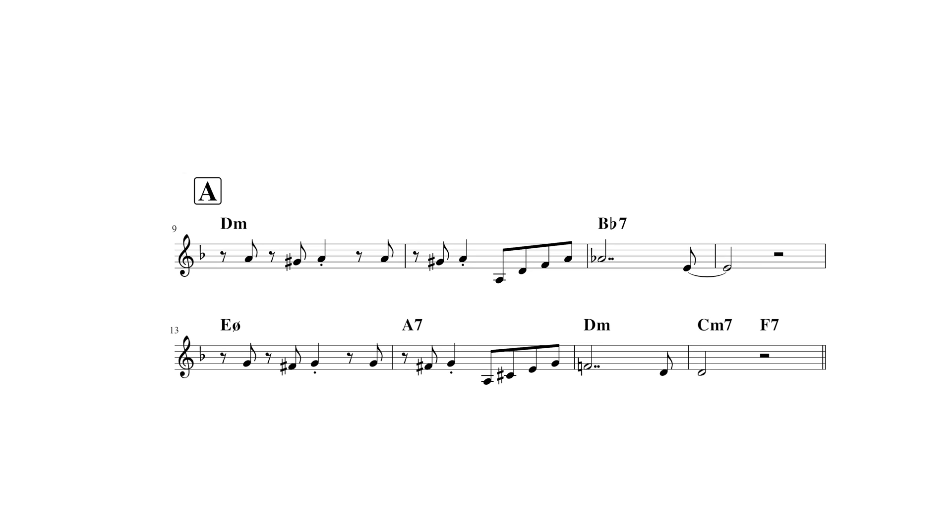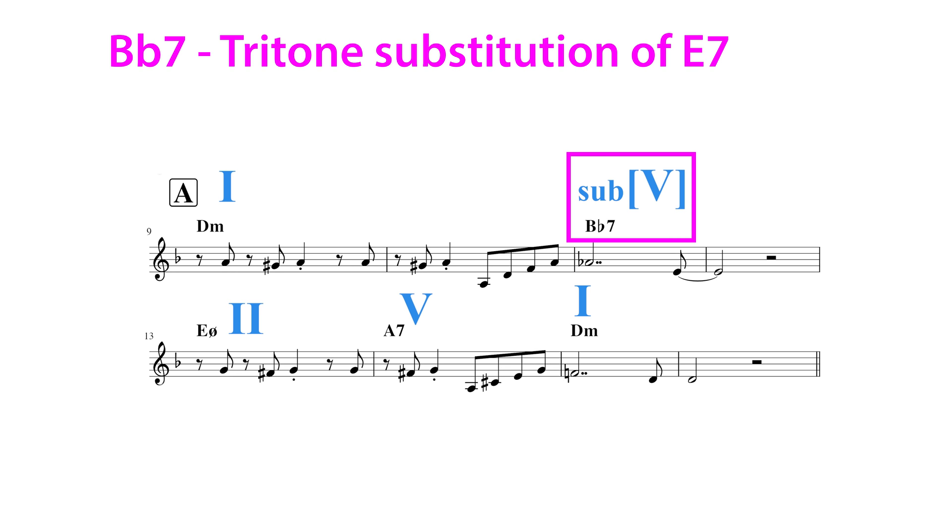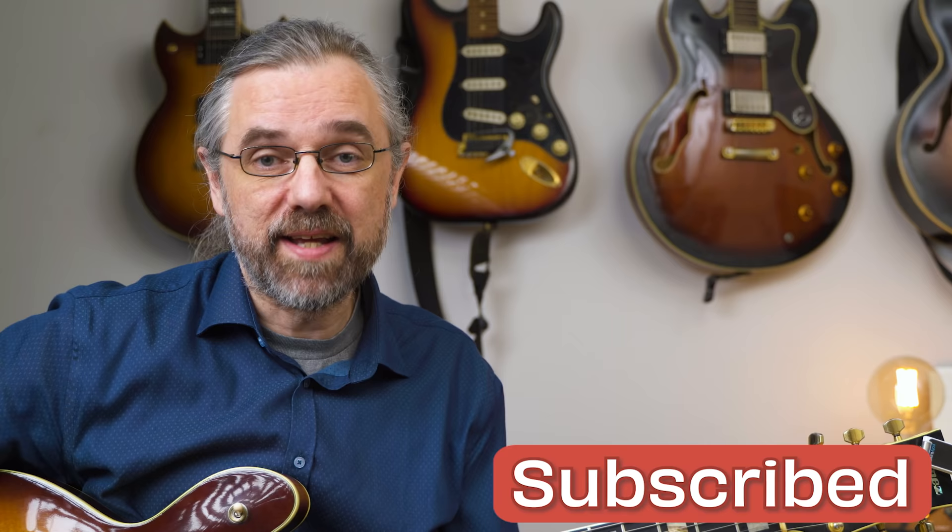The next chord in the song is a B♭ seven, and that's the tritone substitution of the dominant of the dominant — so it's a tritone substitution of an E seven, which is the dominant of A seven. This is a very common way to treat the dominant of the dominant in minor. It is this chord that makes it sort of a minor version of a very famous jazz standard in major, but I'll get to that in a little bit.